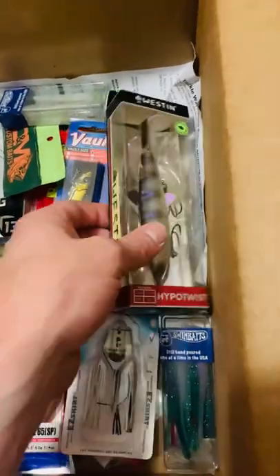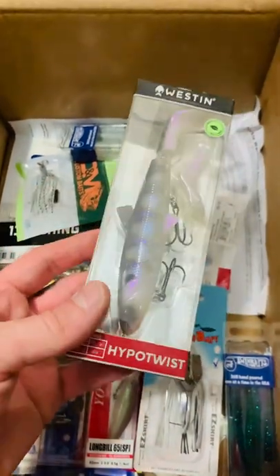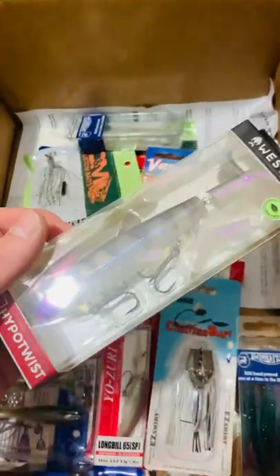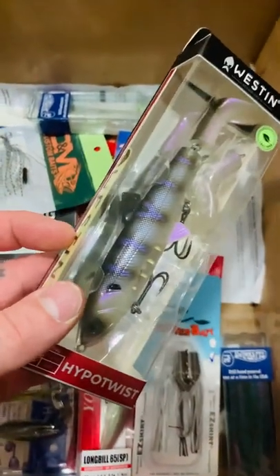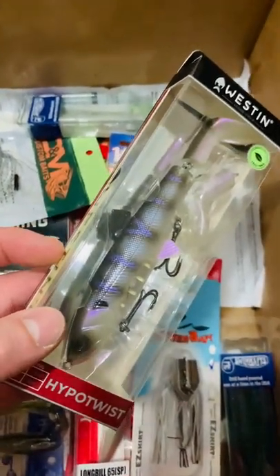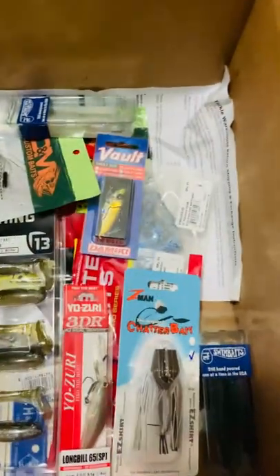All right y'all, check it out. Got a quick little Tackle Warehouse unboxing for you. Start off with this puppy — this is the Westin Hypo Twist. Some sort of top water lure. It's got like a bluegill pattern, it's a hard bait with a rubber paddle tail. Comes with a replacement. Looks pretty sweet.